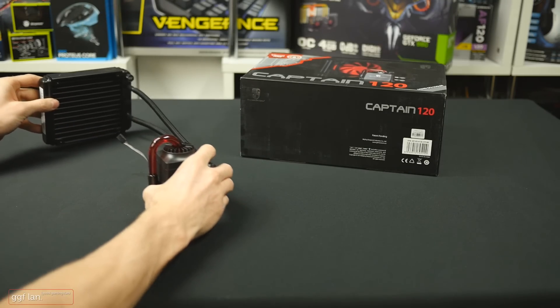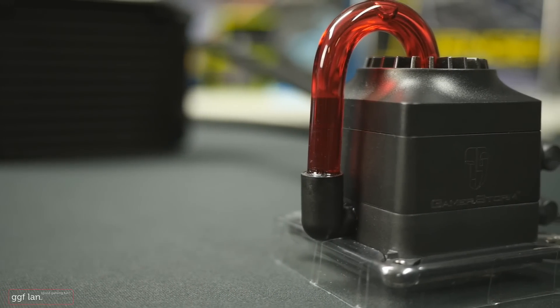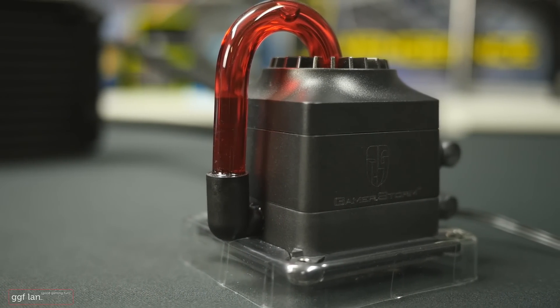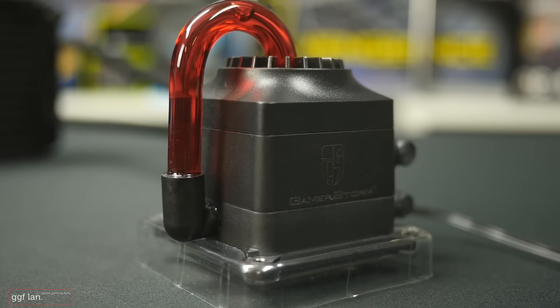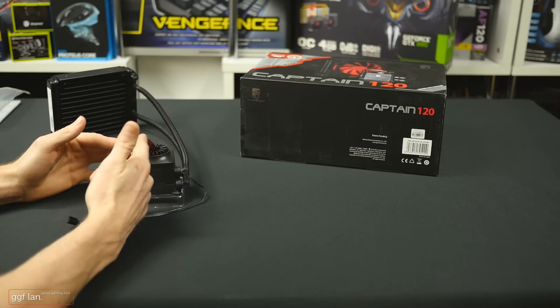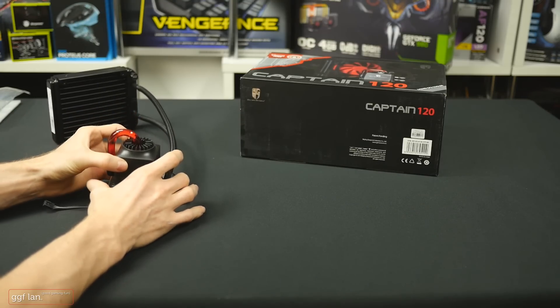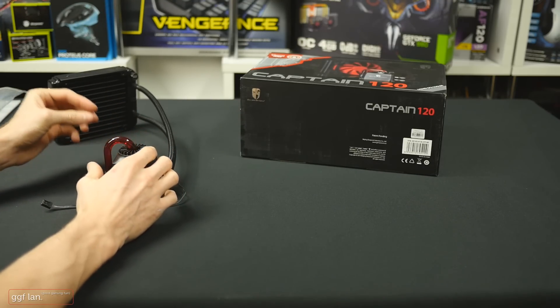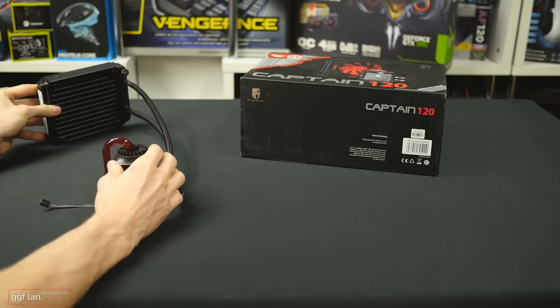Moving on to the unit itself, you can see this is quite an interesting design — I haven't seen an all-in-one cooler that looks like this. It's totally different, especially with this extruding tube that comes out. All I can assume is it just goes out and back in, and it gives a cool little effect. It'll be pretty sweet to see once this is on, and I believe it also lights up from around the top as well.